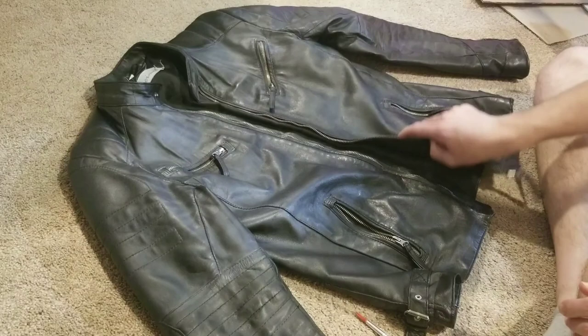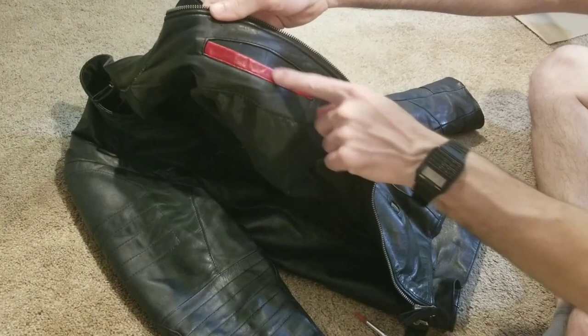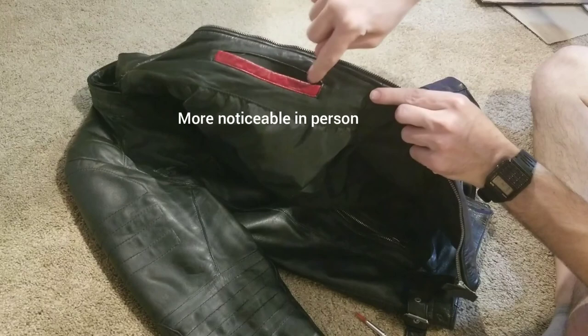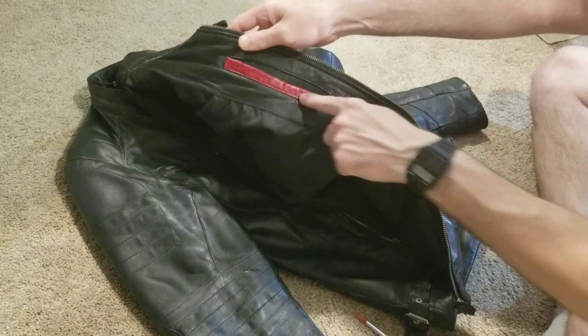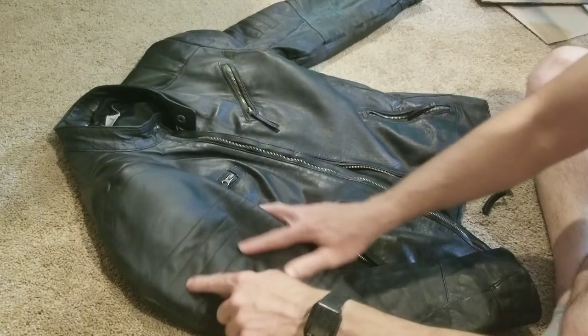I like it because originally I was gonna sell it. Anyway, so I've already started - I don't know if you can see that. See how it's kind of speckled, so it looks a little bit worn. The red has a little bit of black underneath there.